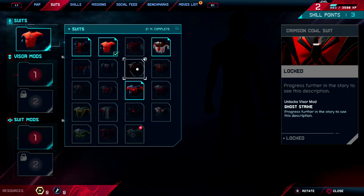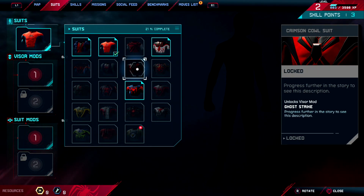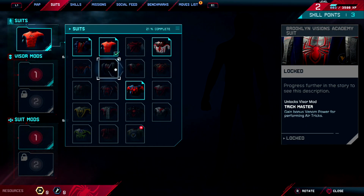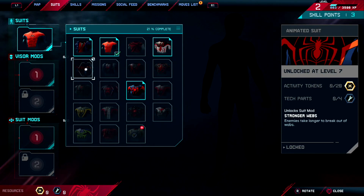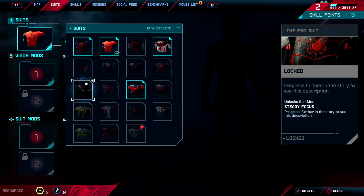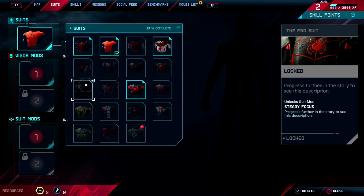This Chrisman cowl looks like another metallic armored suit. Brooklyn Visions Academy — this is probably gonna be a bit interesting. Animated suit — well, they had the cel-shaded comic book one, so why not? The end suit — this one looks like it's a normal suit.